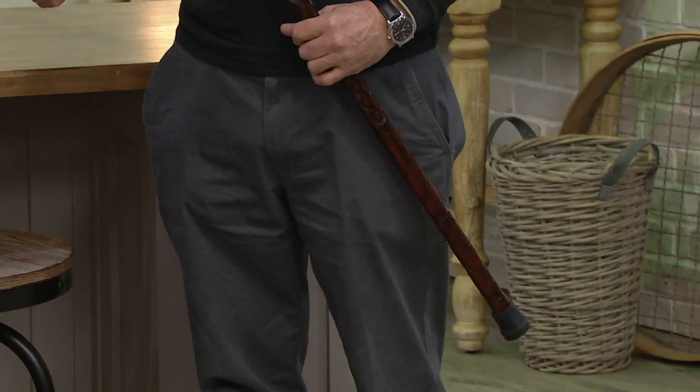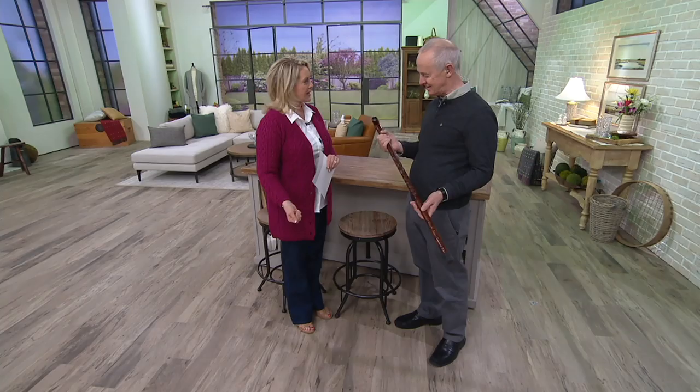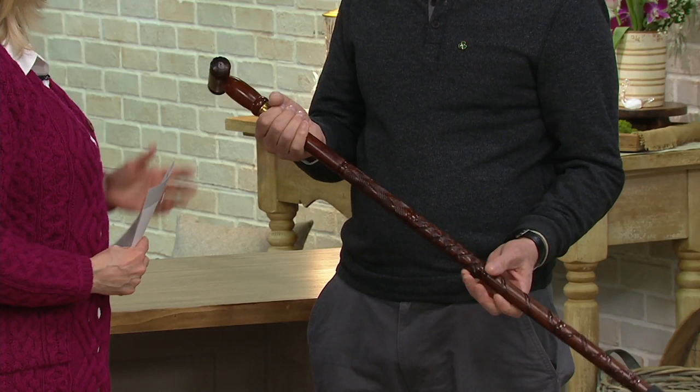Thank you, so great to have you. Your last name is Vignoles — Michael Vignoles. It's always a pleasure to have you here. This is an actual walking stick that you can use to walk with, correct? An invention of mine. What is it made out of? It's made out of rosewood and it's got four patterns on here.